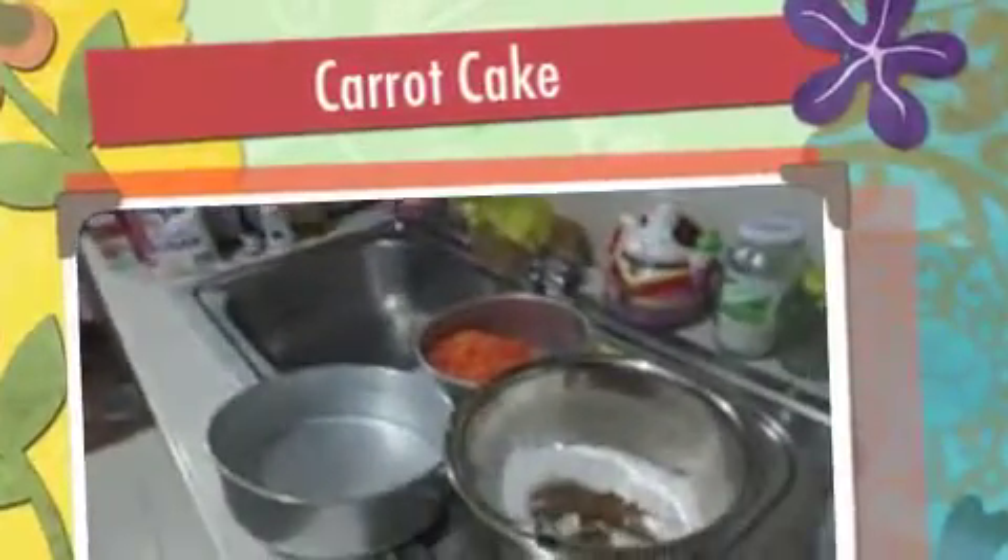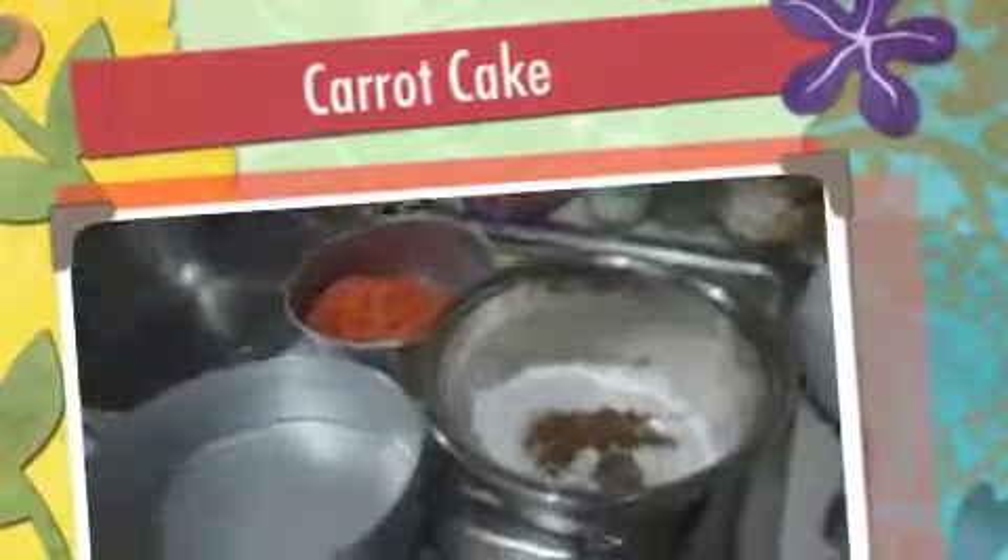Hi everybody, this is Angel. So this afternoon I will be making carrot cake.